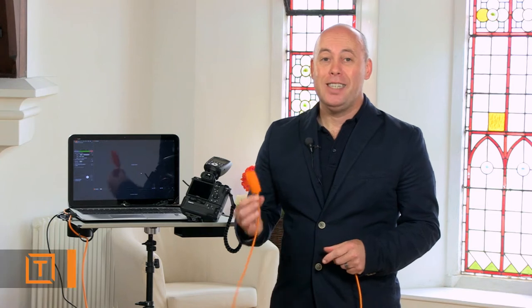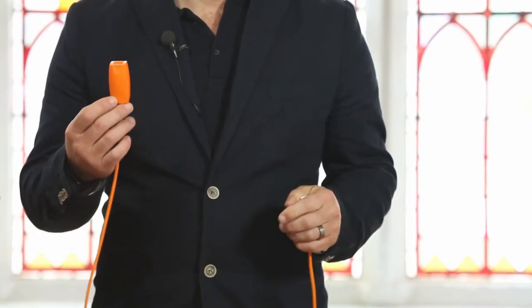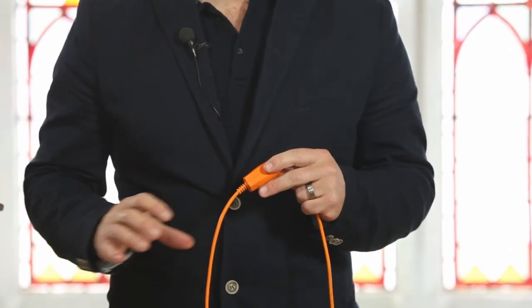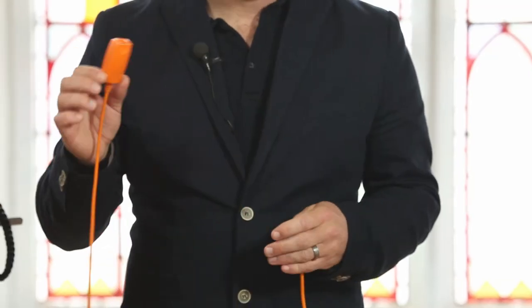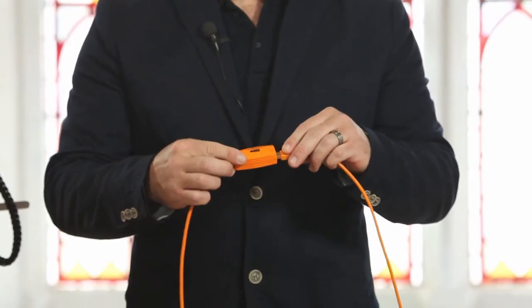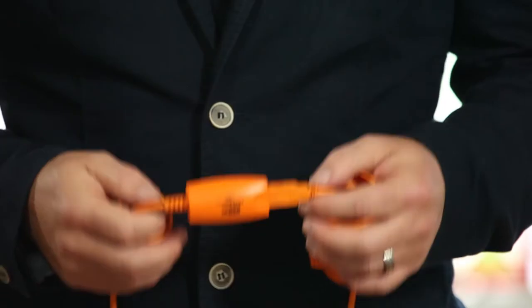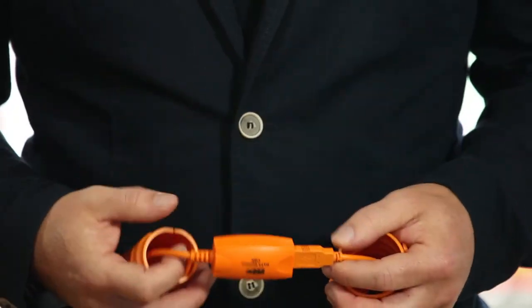We've got a short loop coming around to make sure it just stays in the camera. One of the first accessories you're going to look for is an extension cable. You use this in conjunction with your standard TetherTools cable. The advantage is it has a consistent flow of data — you don't need additional power to run it. It simply plugs into the computer and with your Tether cable plugged in, there's still no lag or delay; the image goes instantly as soon as you press the shutter.